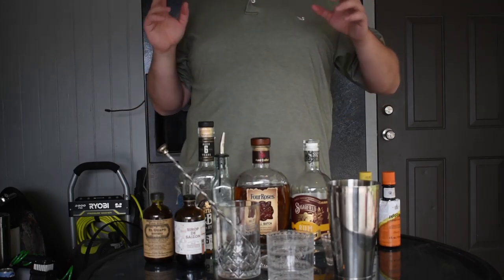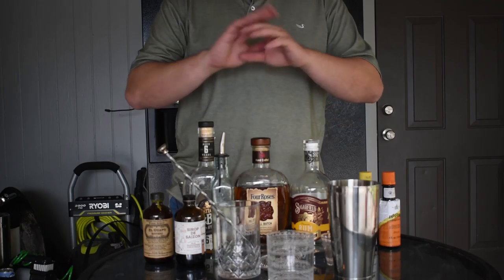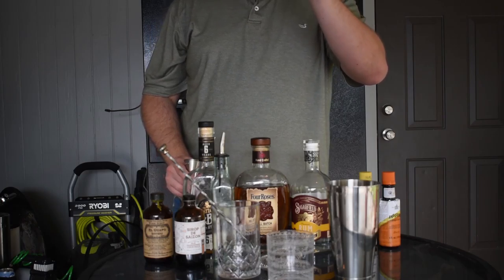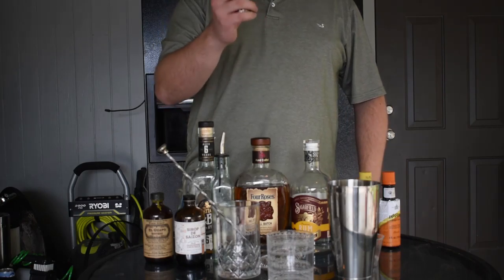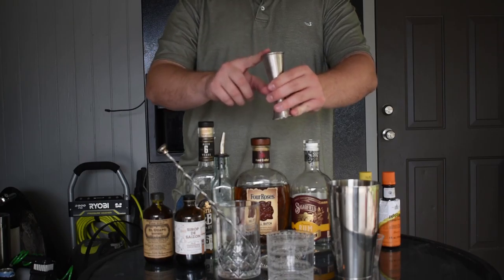With a shaker you just put it together, add the drink, and shake. But you don't necessarily need to shake — you can always stir. Whatever you can shake, you can also stir. We'll go into why you'd want to shake versus stir later, but for basics it doesn't matter — just stir.